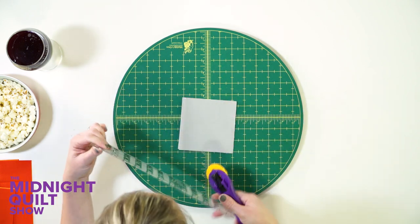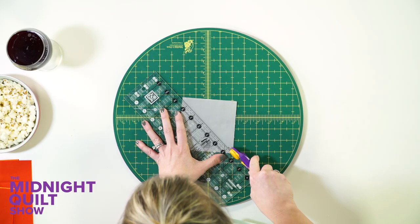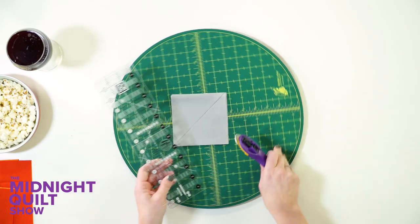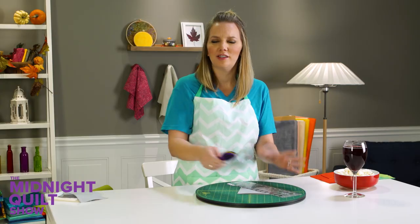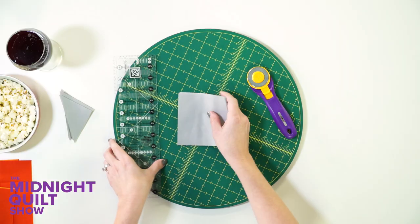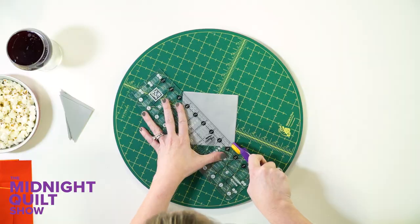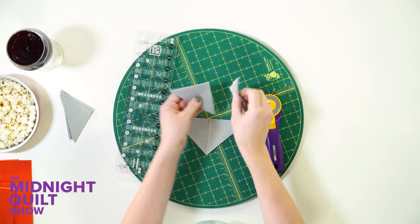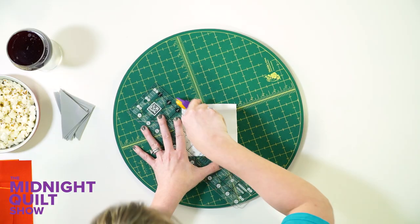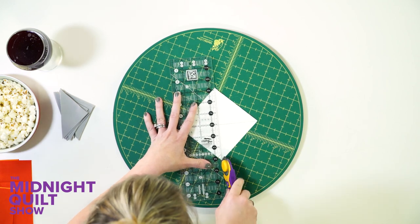All I have to do is cut this diagonally both ways. I have a few stacked up. I don't want to do too many at a time because I don't want it to move on me, but I don't want to cut every single one out. I'm going to rotate it and then cut again. Random fact of worthless information: you cannot cut vegetables on this. You can use it as a Lazy Susan, which would be kind of nice in the middle of Thanksgiving dinner. I need some white ones as well, and I'm going to use these to make the quarter square triangles which are going to make a really interesting sashing for my quilt.